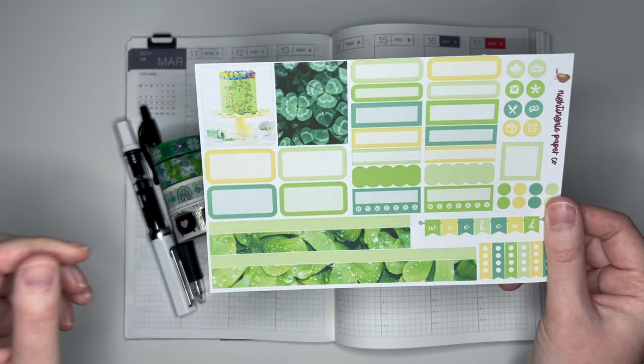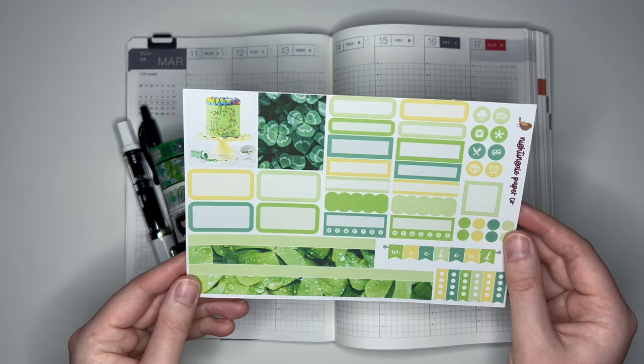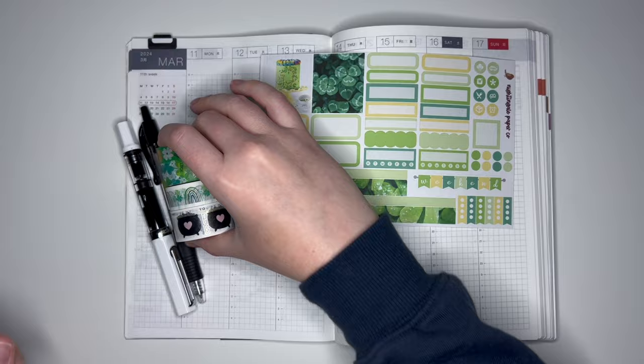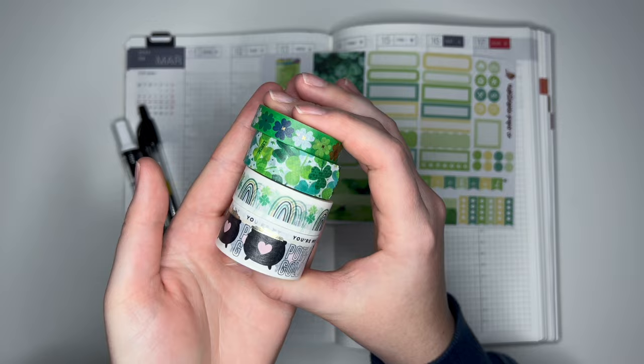This is a bundle of 12 one-page kits that are themed around various holidays and seasons. There's also a birthday one, and this one is obviously the St. Patrick's Day one. To go along with this, I have some St. Patrick's Day washi tapes. These are all from Hobby Lobby, and a couple of them do have some gold foiling.